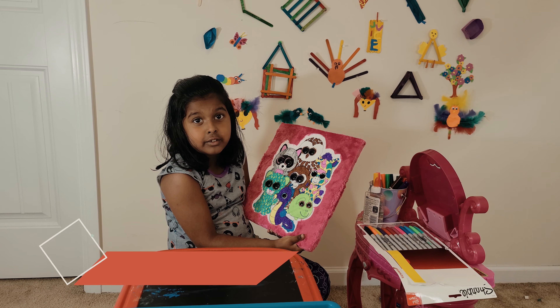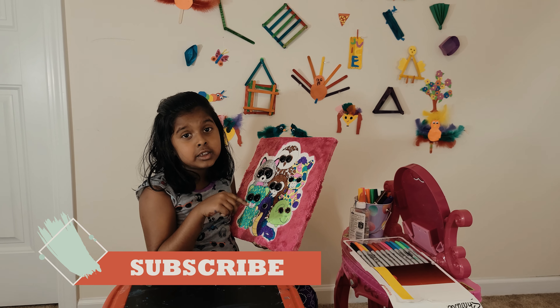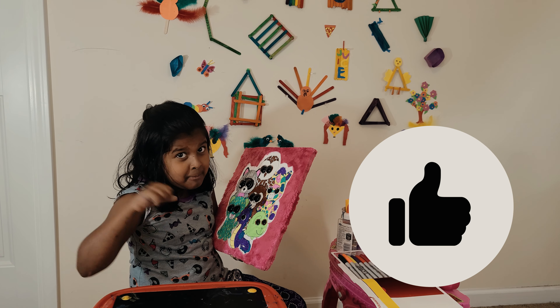Thanks for watching guys. If you want to watch more of my videos, go down and you'll see a red subscribe button. Check your unicorn to love my videos. And don't forget to give a big thumbs up. Bye.